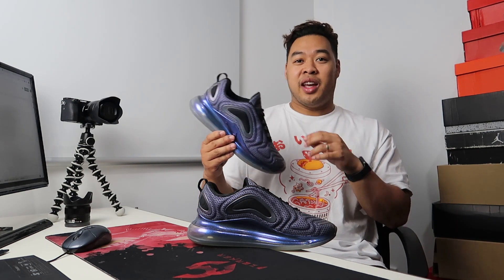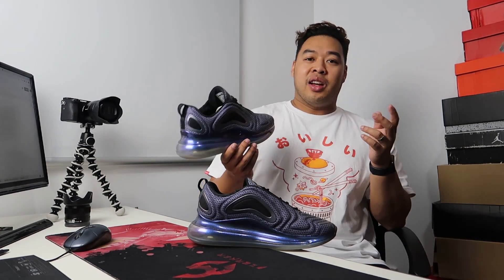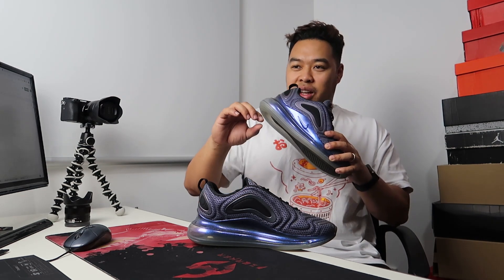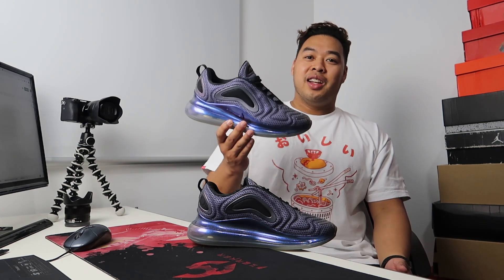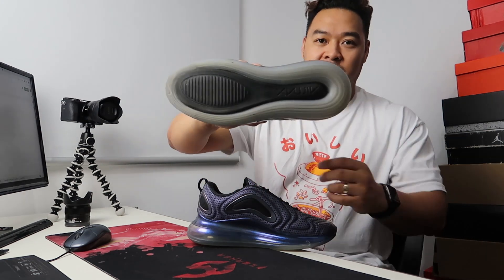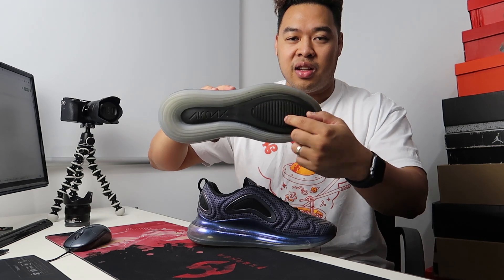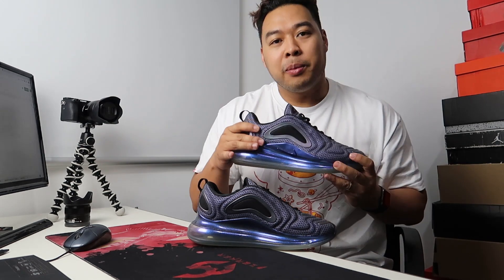Ever since Tinker Hatfield designed the first Air Max concept, Nike has really developed the air unit — it's always been growing bigger and bigger throughout the years. To this day, the 720 is the biggest one: four centimeters high, covering almost the whole outsole. It basically goes almost all the way around the bottom of the sneaker. Under part of the sole they have composite foam, and over the air unit area it literally feels like a tire.